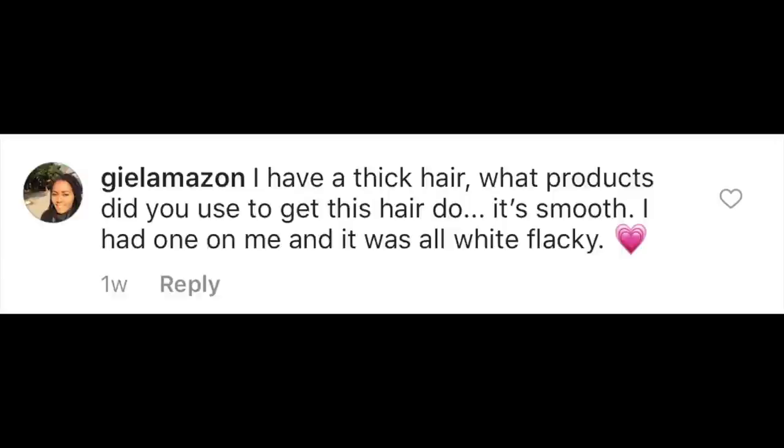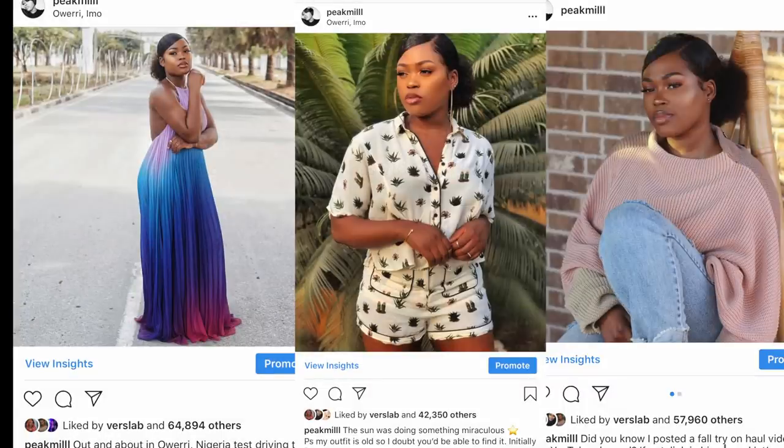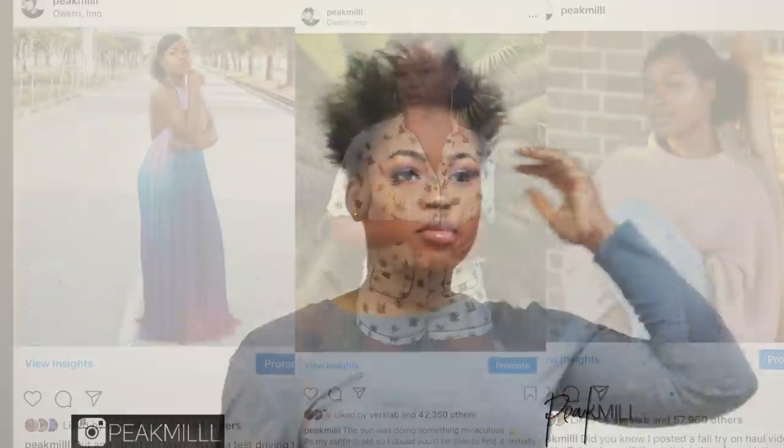By popular demand and according to some of the comments on some of my Instagram posts, here's how I go from pretty much no hair to yes hair.